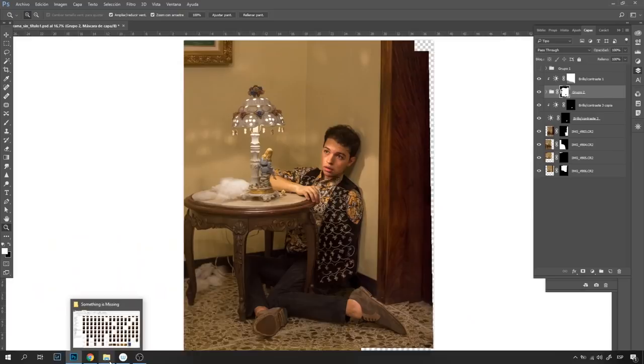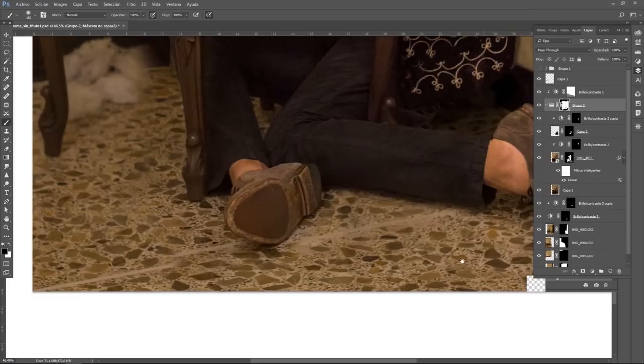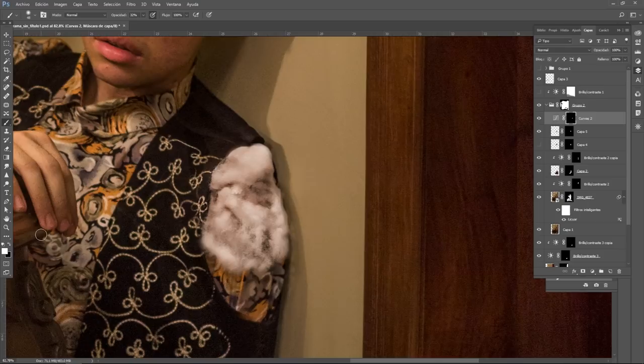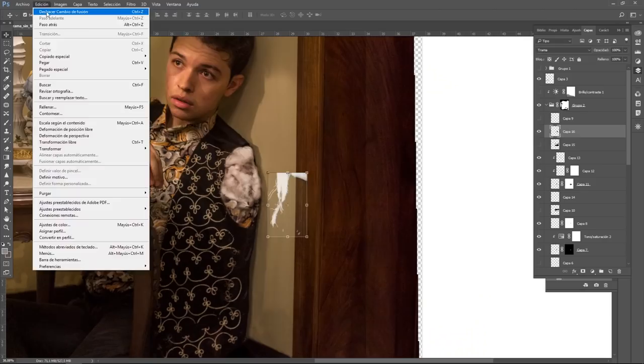There are some details we need to clean up, like the wire from the lamp and the floor, and to do this I used the patch tool. Now let's work on the missing arm. The image I chose doesn't have any stuffing on it, so I just took another picture that does have the stuffing and replaced it. I also added some threads and some torn fabric but I removed that later on because it's too distracting.